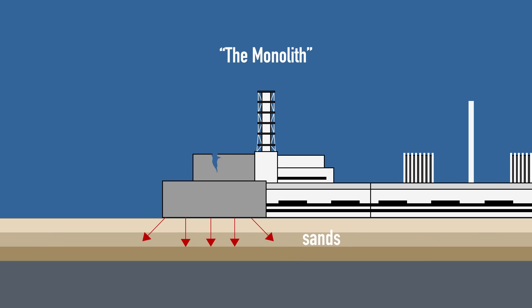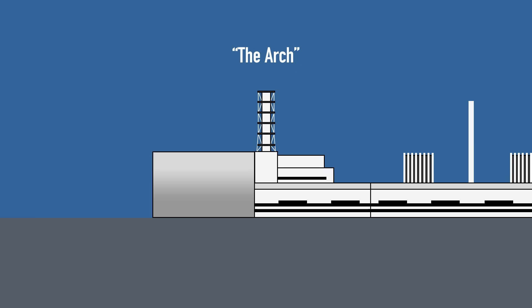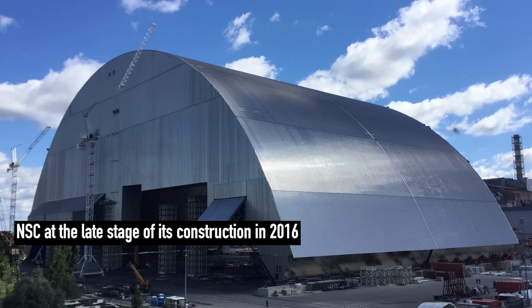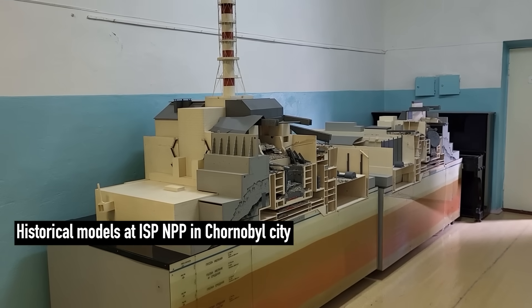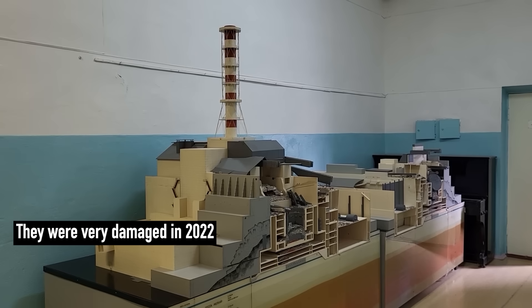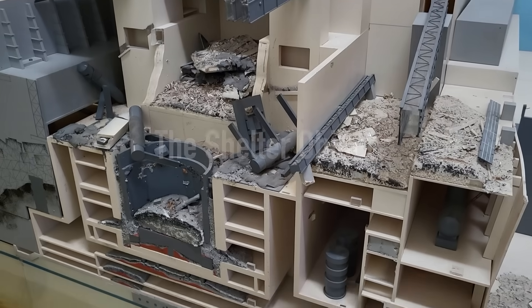Moreover, the weight of the Monolith would have exceeded the foundation's capacity because the power plant stands on sand. There were other ideas which included large domes and console-like roofs, but the most promising was the arch — a sliding structure with a 230-meter or 750-foot span, similar to the New Safe Confinement built decades later. Unfortunately, in 1986 the arch was still unfeasible, requiring years to complete and exceeding the technological limits of the time. Finally, on May 28, just 8 days after the start, a clear vision emerged, codenamed the Shelter Object, which would later become the official name of the Chernobyl sarcophagus.